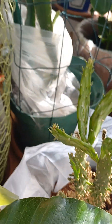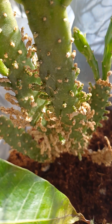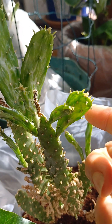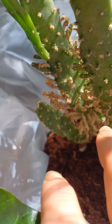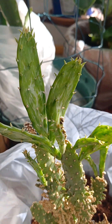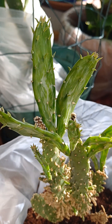Look at that guys, prickly pear! When I bought this plant I thought it was not prickly pear, but I was told it was. Now I realize yeah, this is prickly pear. When they're babies they just look like this, so I thought it wasn't really prickly pear, but it is. I lost my prickly pear last year so I'm almost upset — I'm happy I get my prickly pear back.